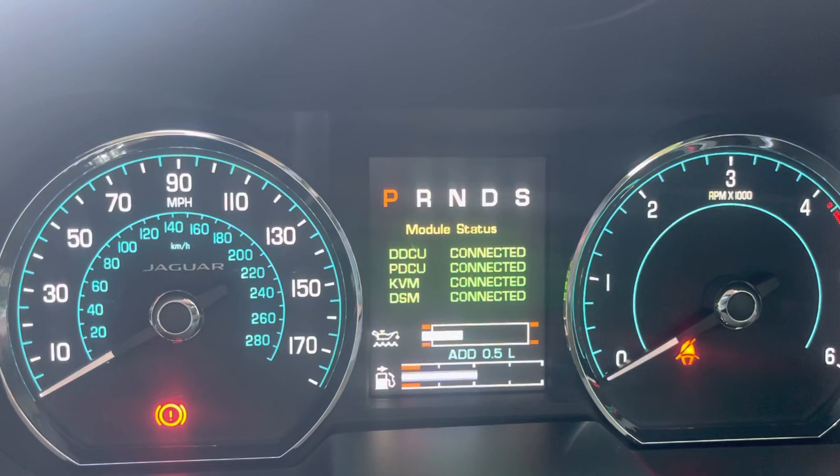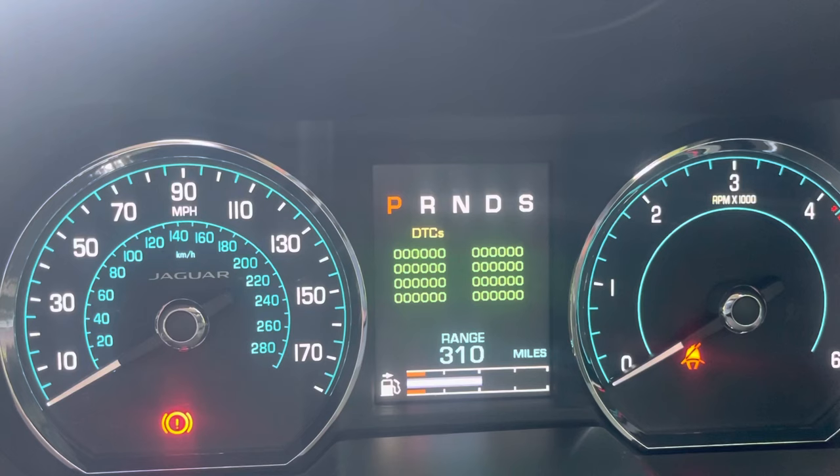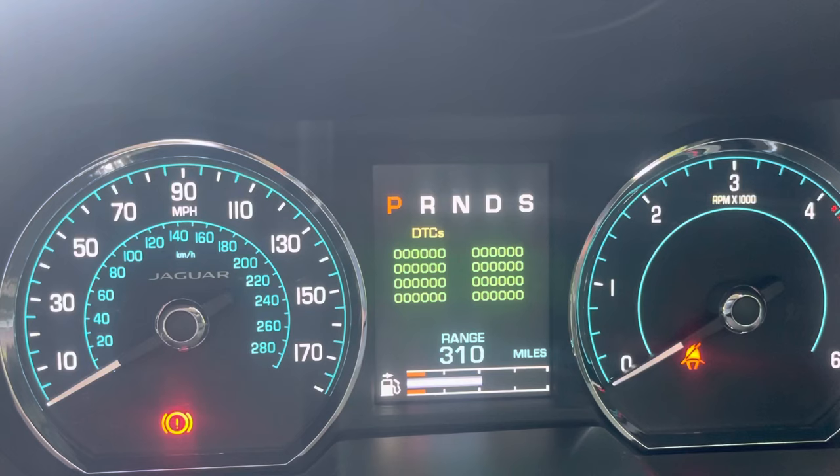Right at the end, which might be useful for you, are the DTCs. As you can see, non-set — so there are no fault codes in it. But if your engine management light was on, that would now be showing a fault code, and you could make a note of it and do a quick Google search.